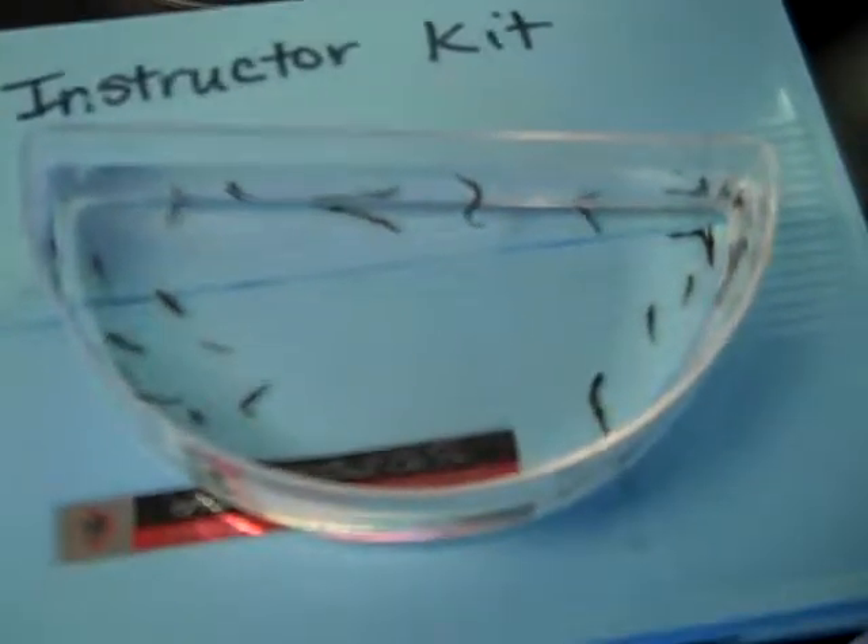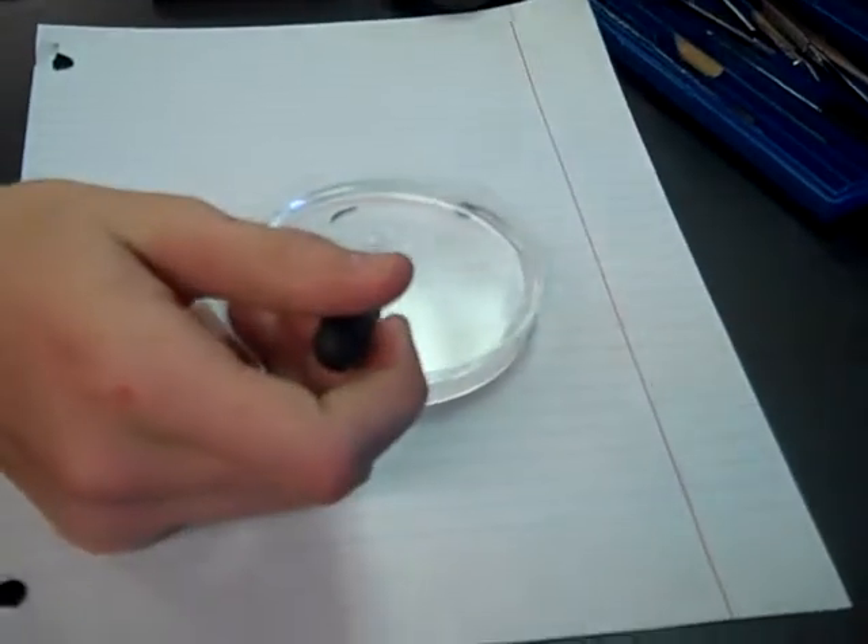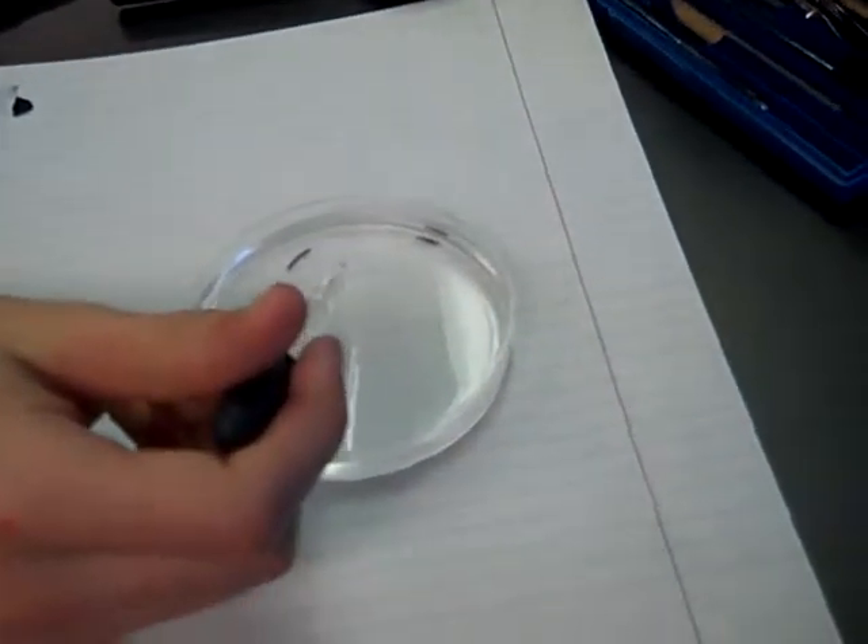We're in biology class and we're studying planarians today. There's a whole bunch of them there. Here's some of my students. What are you guys doing? Making a turn to see how the planarians react.